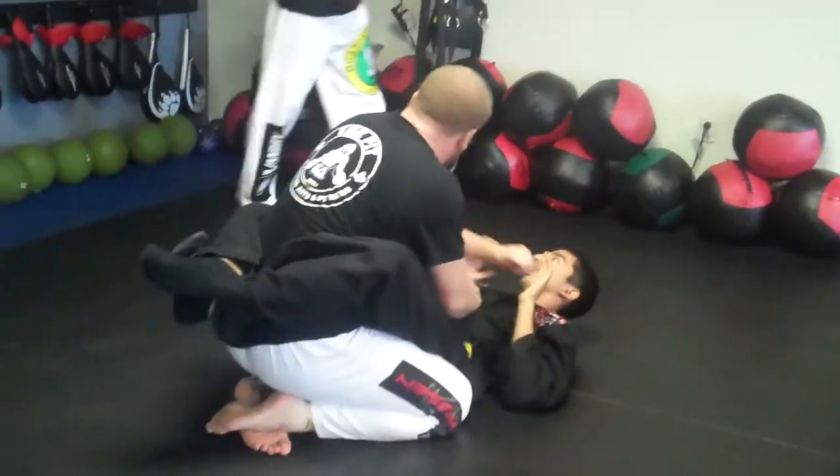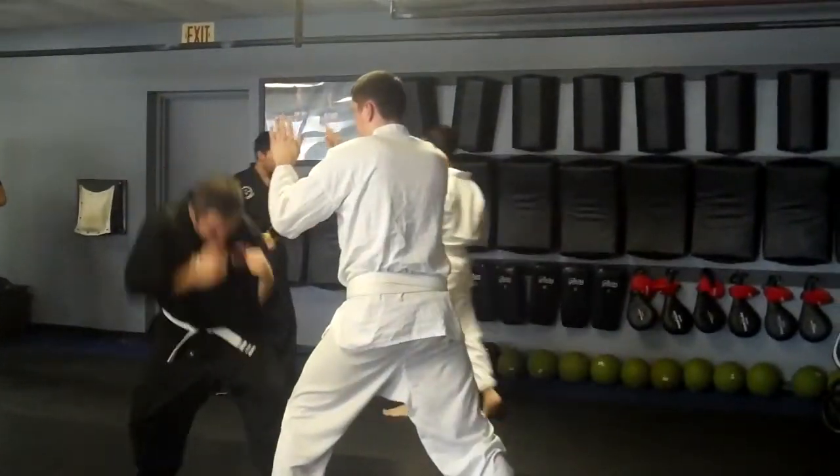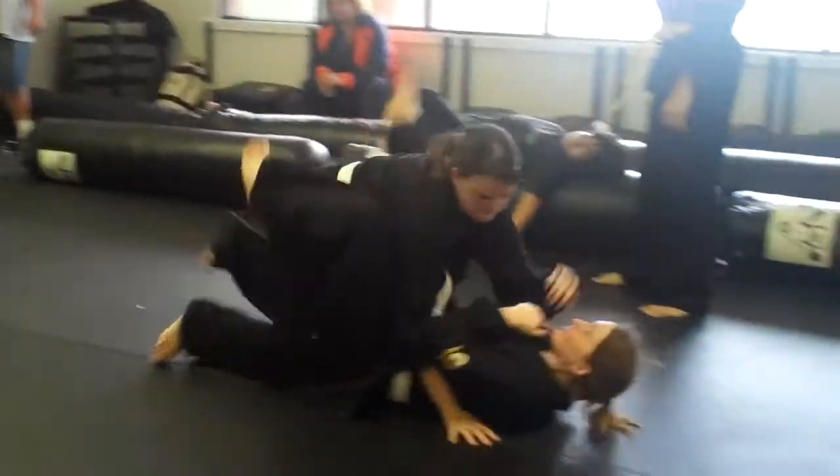So, both feet — the knees aren't touching the ground. Reverse is not in space. Bring the leg up.